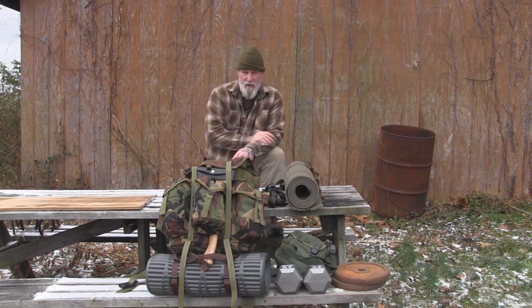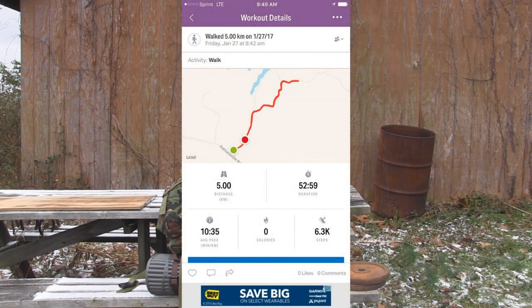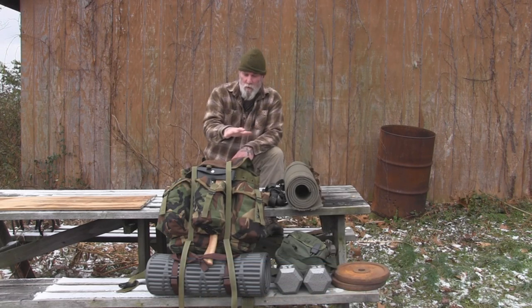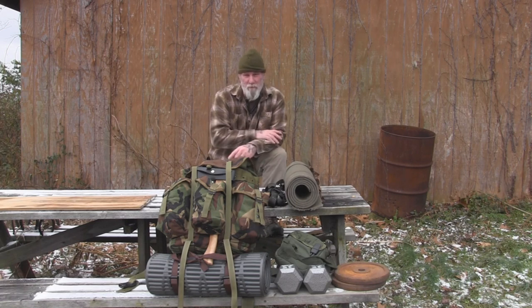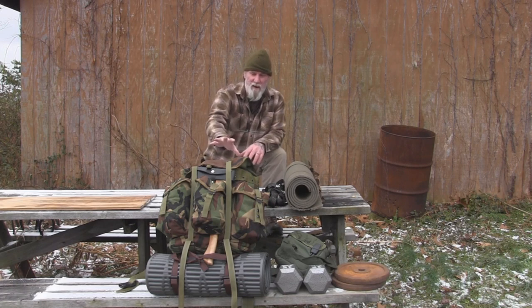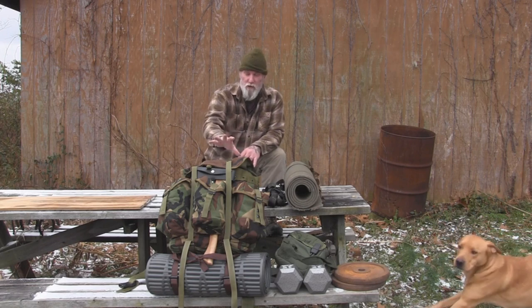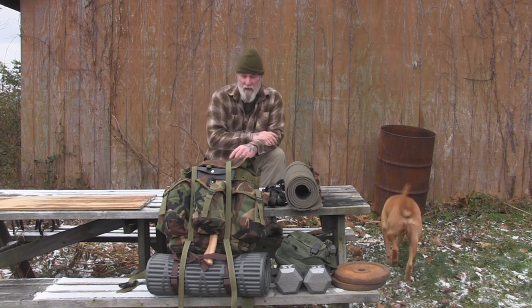I just got back from my 5x5 Bush Fit 5K walk, about 30 minutes ago. Took a break, got some water. What I wanted to do was discuss this kit with you guys, because part of this 5x5 Bush Fit concept is that you're actually carrying a survival kit, emergency kit, or bushcrafting practice kit with you all the time on this 5K.